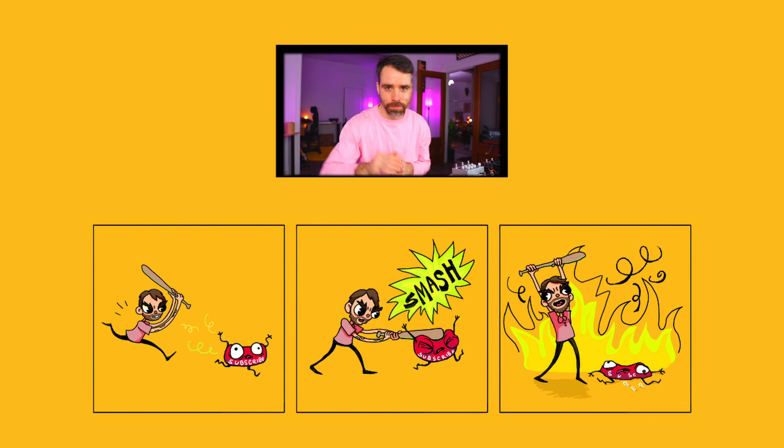10 reverb pedals — this was a colossal information video. Always a pleasure to present gear to you guys. Use the affiliate links if you're interested in anything here, like, subscribe, do all the things, and hope to see you in the next video.